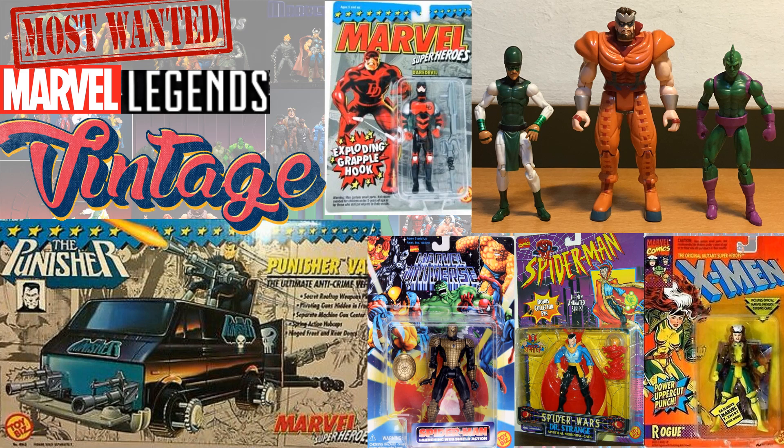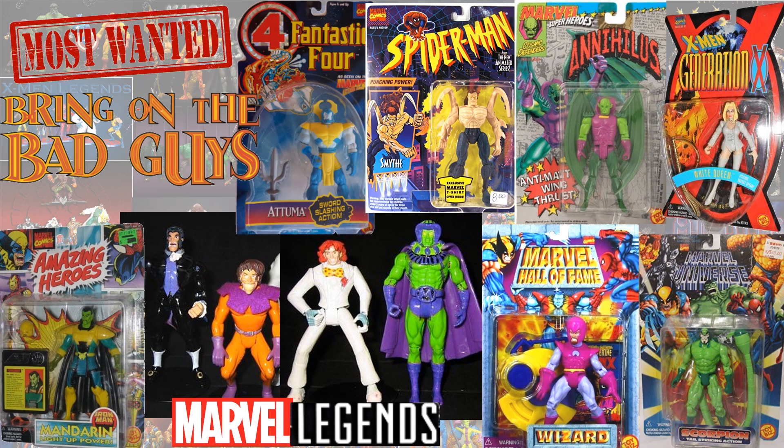Let's not forget my favorite part of the videos — the most wanted or wish list for the Vintage line. How about a Punisher van, or an armored Daredevil, or even the Inhumans like Gorgon, Corvac, and Triton — we haven't seen those yet. The armored Spider-Man, classic Doctor Strange, or even Rogue again. And how about let's bring on some bad guys?